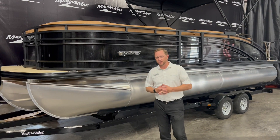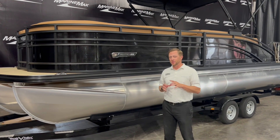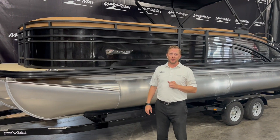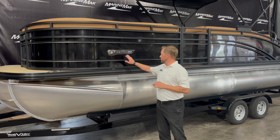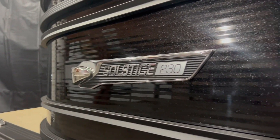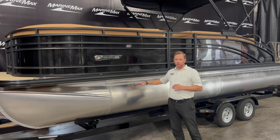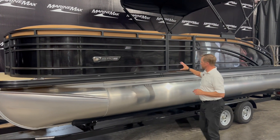For 2023, a few little changes. For Harris, this is the Harris Solstice. The Solstice lineup is your premium pontoon. This is the Solstice 230. It has the black with a little bit of flake in it — kind of sticks out in the sun, which is great. Tri-toon. This thing looks just beautiful.